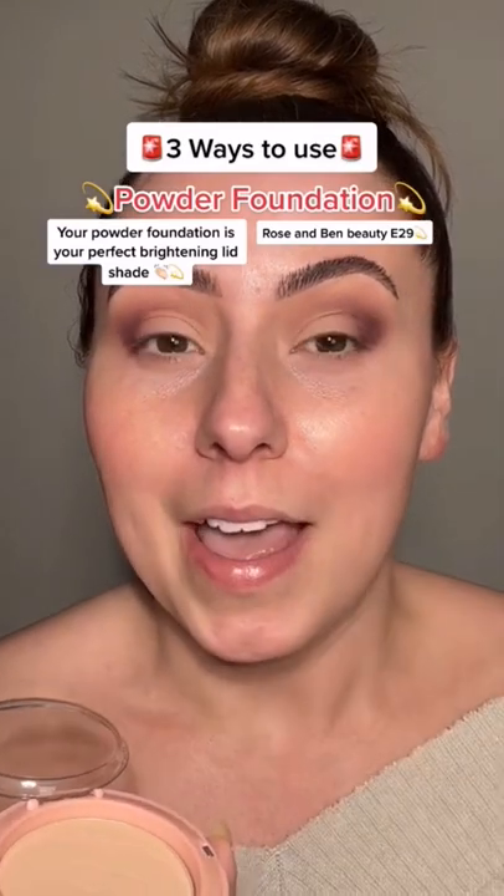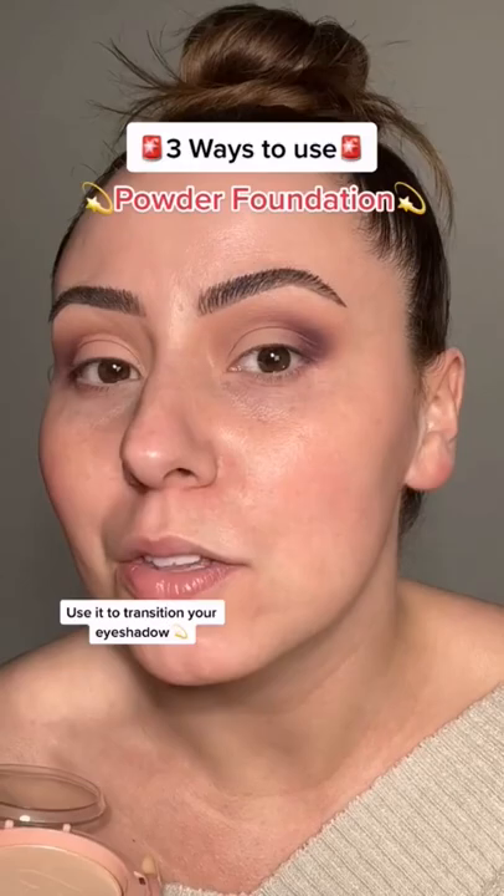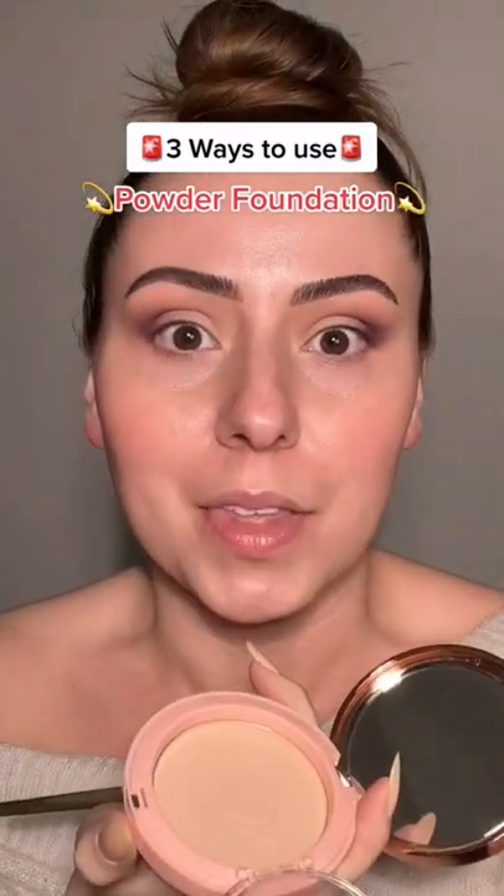I just did something and I just thought of something so I have to show you. This is powder foundation and this is my exact shade of powder foundation. I used this as my lid color and I used it as my transition towards the brow bone. Look how smooth that looks — we're on to something.